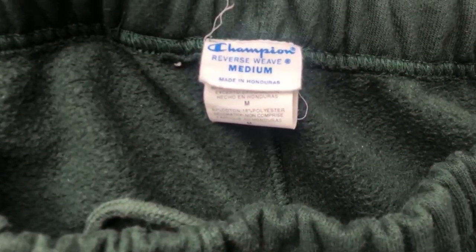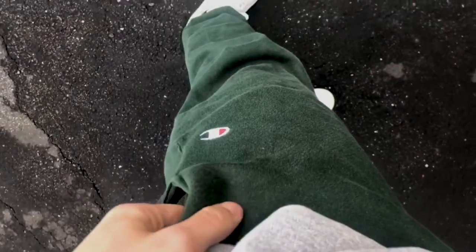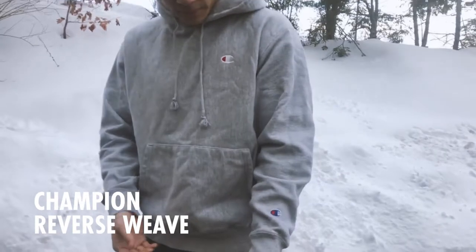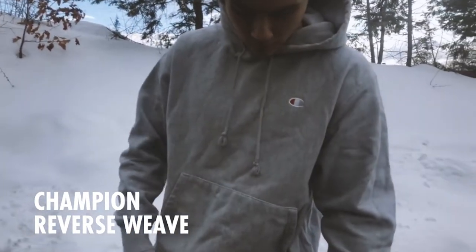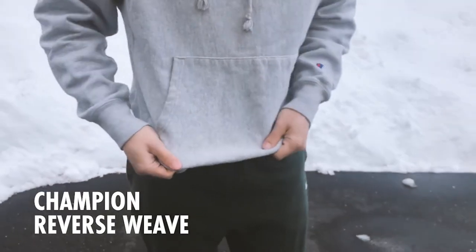Next, let's go into the comparison part of the video. Here you can see my Champion Reverse Weave — a pair of forest green sweatpants. These have been through the wash and dryer many times already and they still fit pretty well. I remember brand new they fit pretty much exactly like these Camber ones. This hoodie has also been through the wash, shrunk a little bit over time, but still super durable.